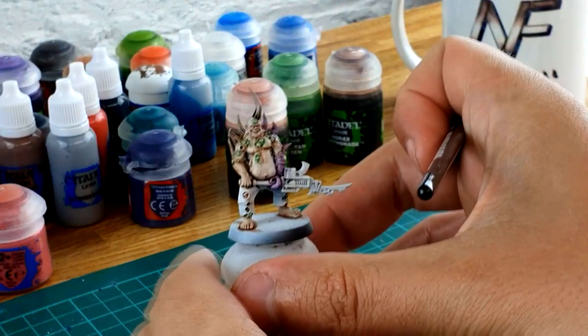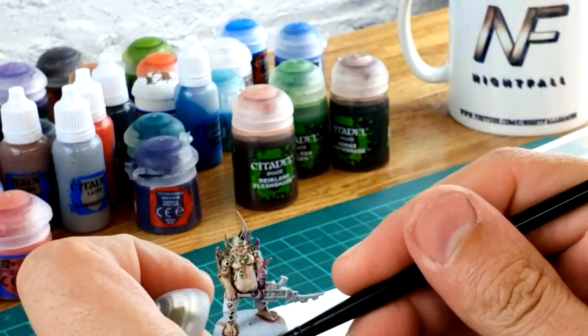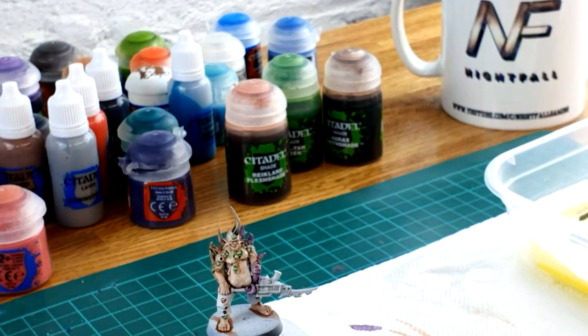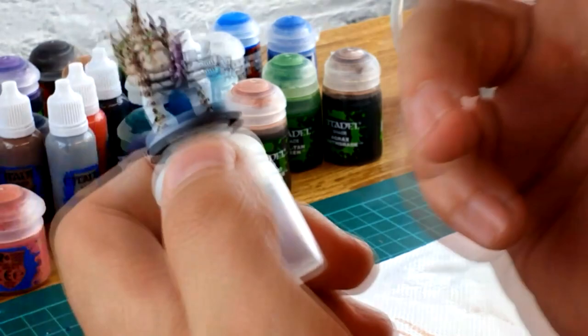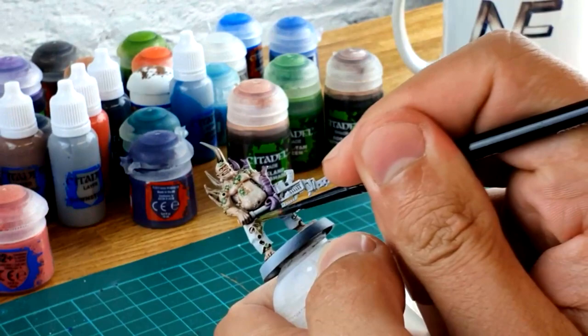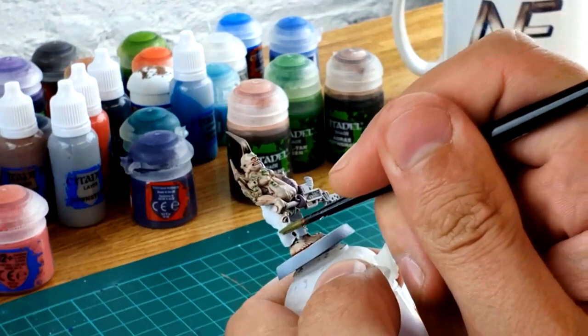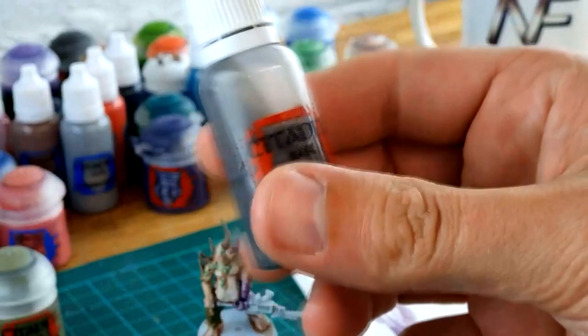With your pox marks done, the model already looks fantastic and we've only used a few really basic colors. Now I'm going to do the pants — I'm going for Death World Forest. It's one of my favorite colors, I use it quite a lot for plague marines. I'm using a wet palette. Being from the UK, some materials are hard to match with what guys in America are using. Just be really careful, make sure your paint is nicely thinned and watered down, then carefully go around the pants area without going over anything already done. You'll need two coats.